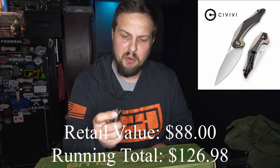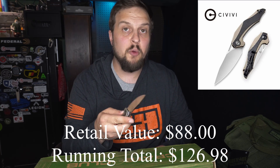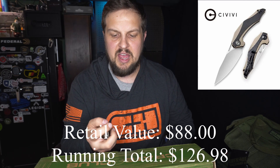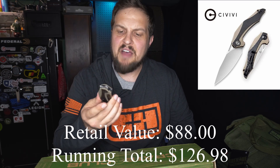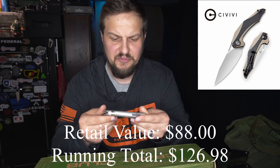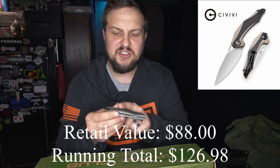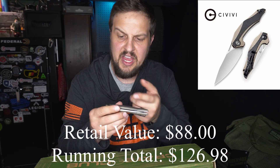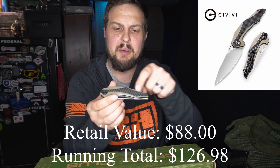I've actually gotten over assisted open knives — I much prefer ball bearing knives now. The feeling is nice. It's got G10 scaling on it — I'm not sure if it's an overlay G10 scaling or if it's layered.